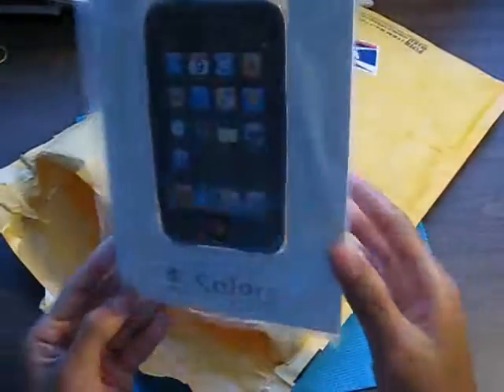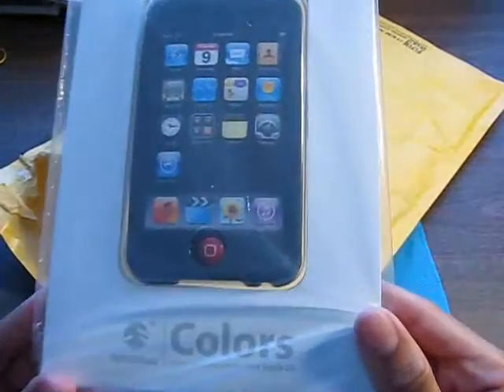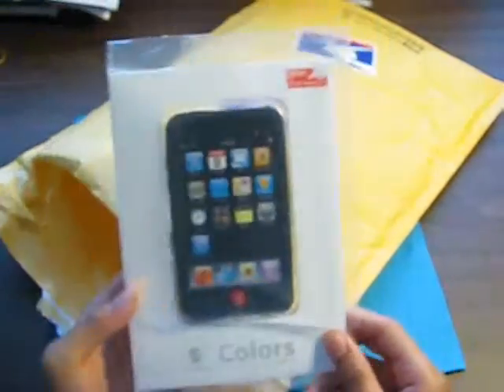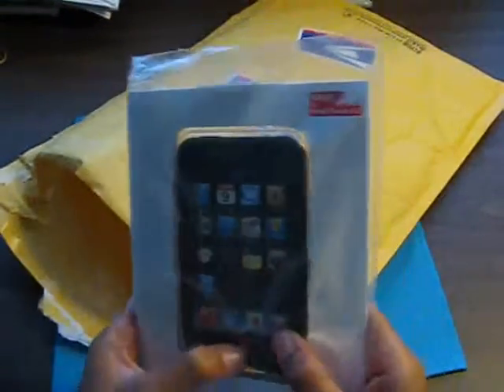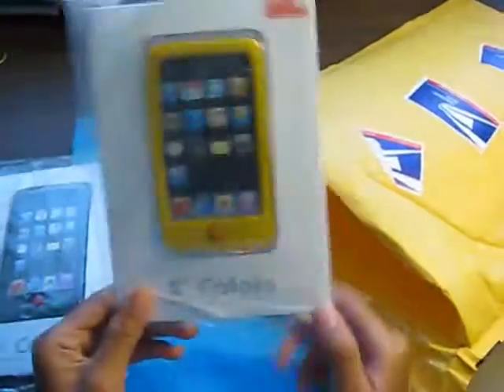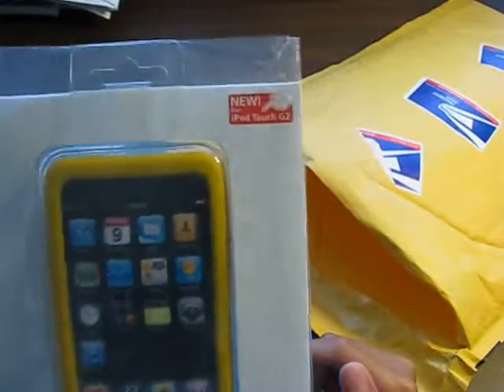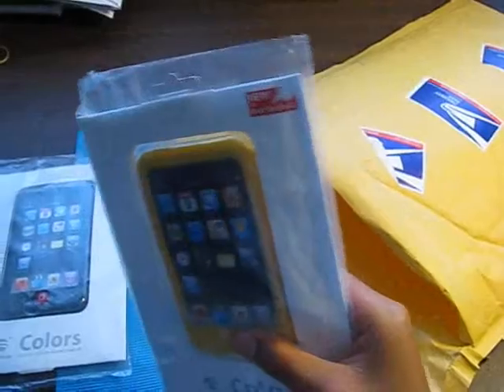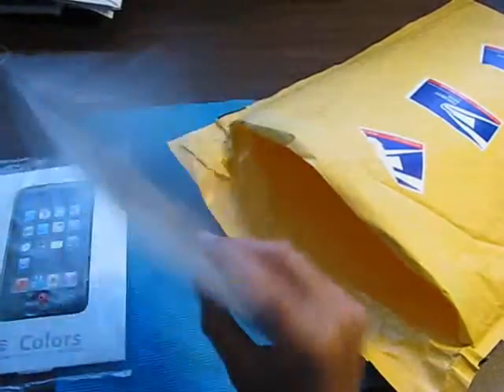Number one, we do have a SwitchEasy Colors for the iPod Touch 2G, and this is the black. Oh, that feels good. Next, we have a SwitchEasy Colors again for the iPod Touch 2G, and the color for this is the Macan, I believe — it's like an orange-yellow.